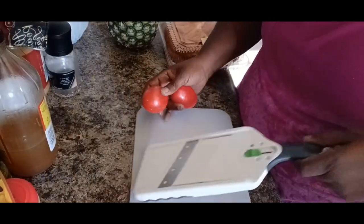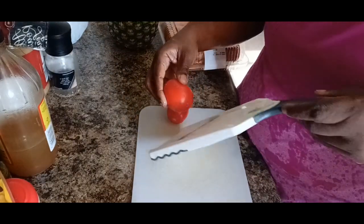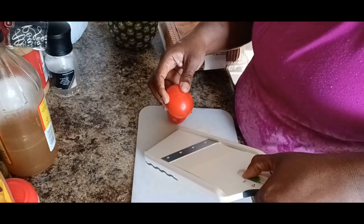So what I'm gonna do is I'm gonna use my cutter and I'm gonna slice my tomato.